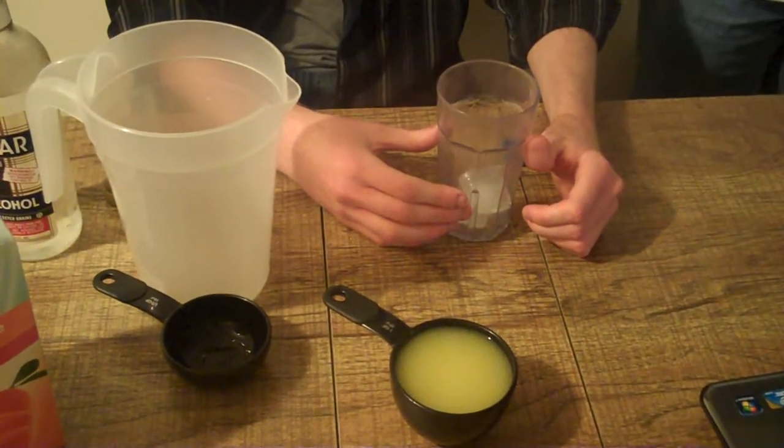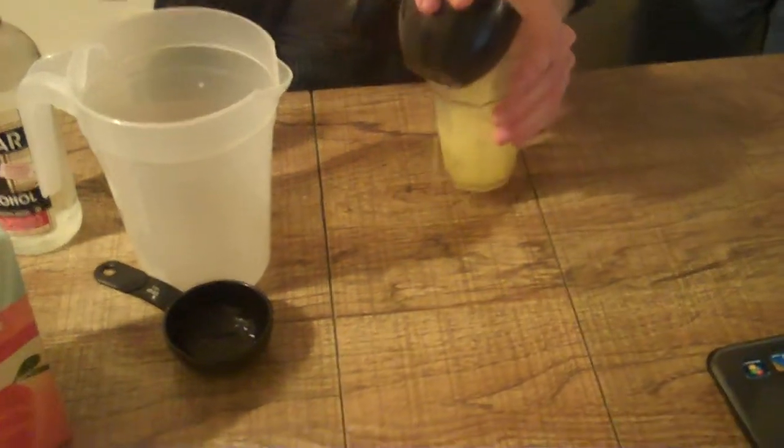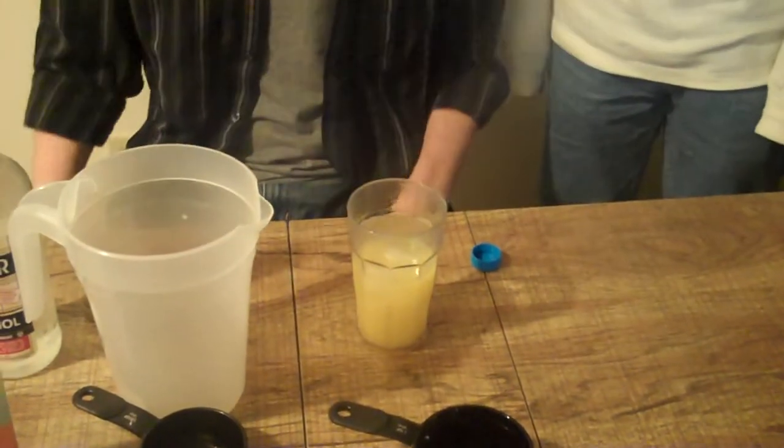Also worth noting is that this solution is very tasty. Disclaimer: this experiment should only be performed by those over the age of 21. The alcohol in this experiment was obtained legally and only consumed by those over the age of 21.